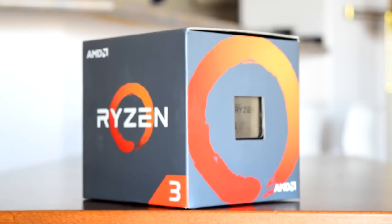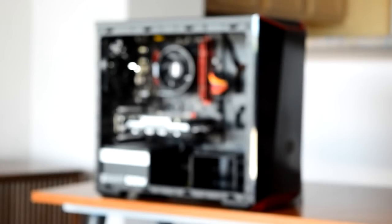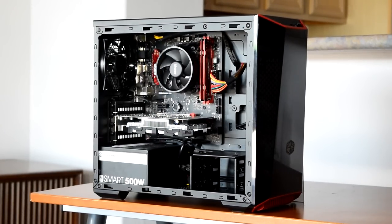Here it is! AMD's Ryzen 3 lineup is finally out. Howdy howdy guys, Ponchato here, and today we'll be looking at one of the first Ryzen 3 1200 budget builds, nicknamed Little Red.